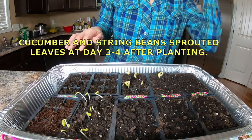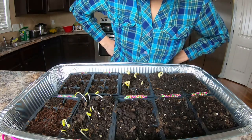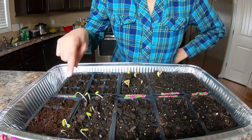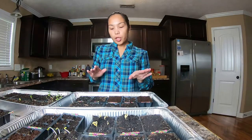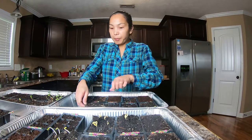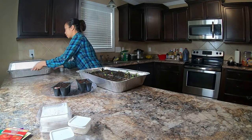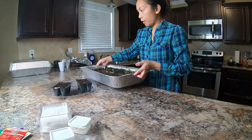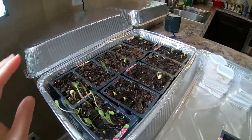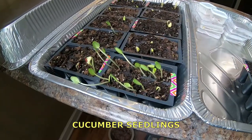I put these germinated seeds in here probably three to four days ago and they've already started sprouting. Most of these are string beans, and this one is cucumber. I'll give you an update when I'm ready to plant them outside when the weather is good. I'll cover some of them and leave others open. Those seeds that already have leaves sprouted I'm not covering — we need to make sure they have light to simulate sunlight.